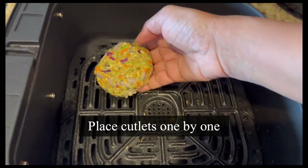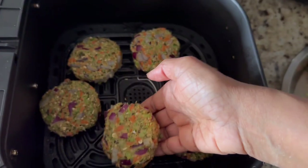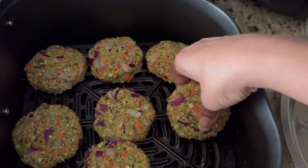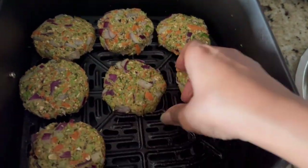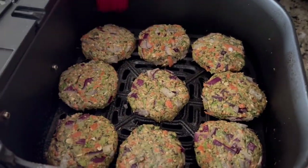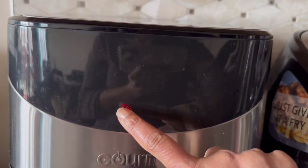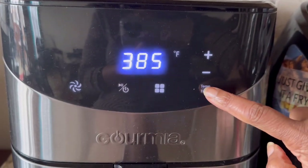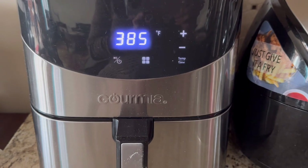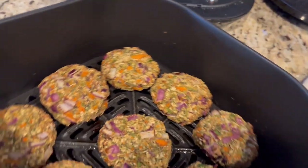Time to air fry! Brush a little oil in the air fryer basket and place cutlets one by one. Make sure the cutlets are not on top of each other — don't overcrowd. Arrange them so they're evenly air fried. Each air fryer is different in size, so you may have to air fry in batches. Brush the cutlets with a bit of oil and air fry for 10 minutes at 385°F — check what temperature suits best for you.